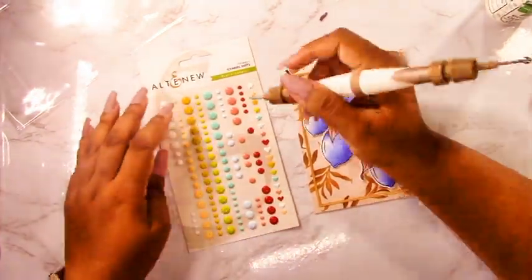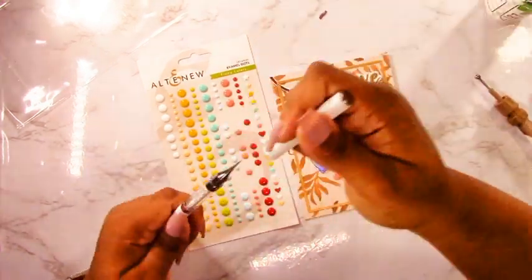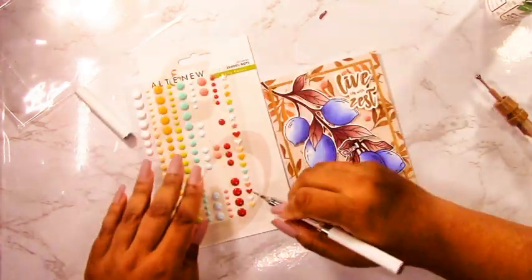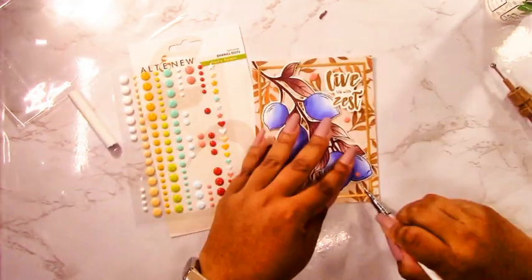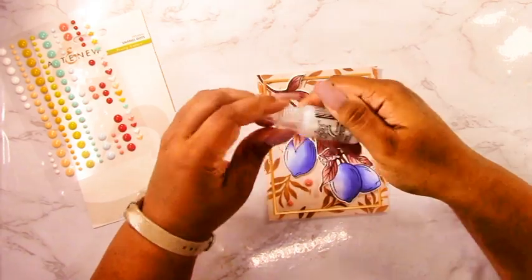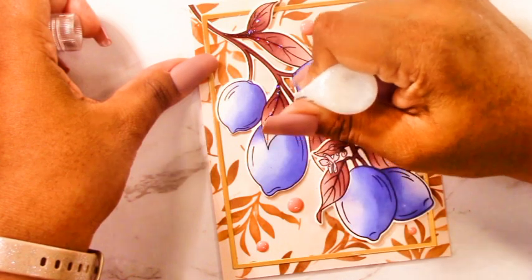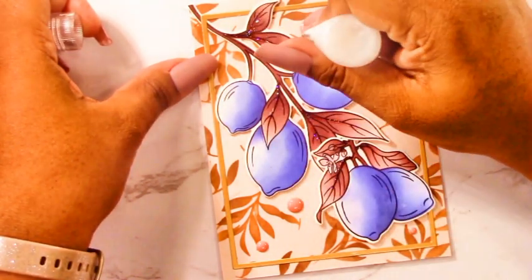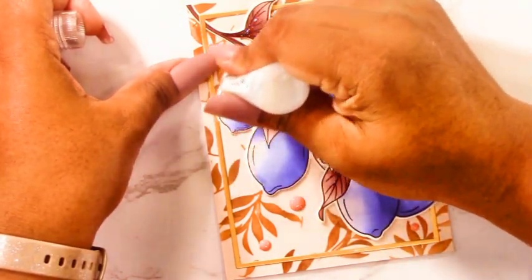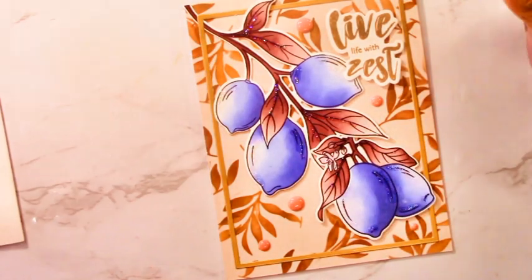Now all I have left to do is add some of these fun new enamel dots — the Fruity Citrus set. I love the color palette; it has some nice fun bright colors. I figured the pinky coral enamel dots match the best — they contrast a little with the pink in the background and go with the color scheme. I added one on the lemon but it looked a little odd, so I moved it to the background. The last step is some stickles — icicle stickles — which shine in a bunch of different colors. I'm adding shine to the branch, leaves, and the lighter areas of the lemons where I imagine light would be hitting, causing them to glisten. I can never get enough shine.